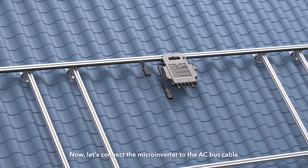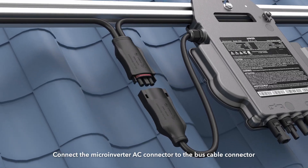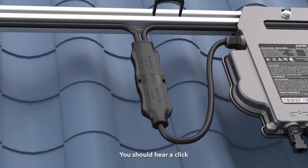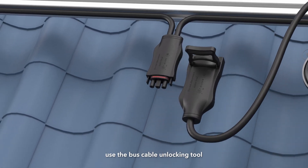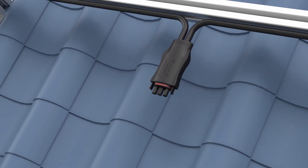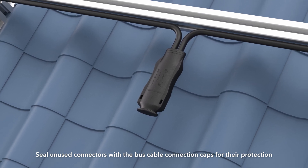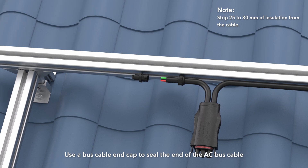Now, let's connect the Micro Inverter to the AC bus cable. Connect the Micro Inverter AC connector to the bus cable connector — you should hear a click. If you need to disconnect the branch cable from the bus cable, use the bus cable unlocking tool. Seal unused connectors with the bus cable connection caps for their protection, and use a bus cable end cap to seal the end of the AC bus cable.